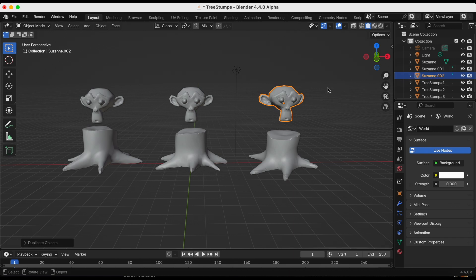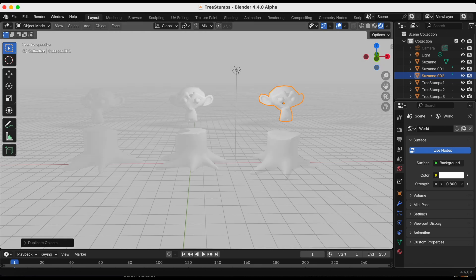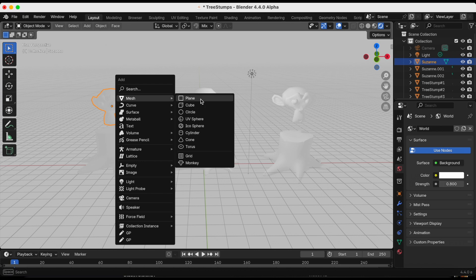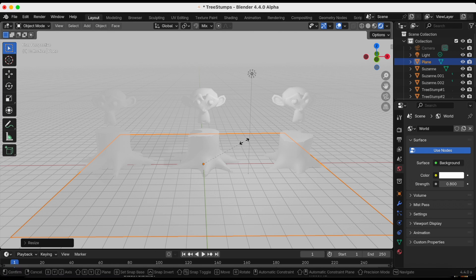I'm changing from solid view to rendered view so we can see when we're painting. The background is black and I want to make it white, so I'm in the World Properties tab and changing the strength to close to one. I also want a ground, so I'm doing Shift+A, Mesh, Plain, and pressing S then 20 to scale it.